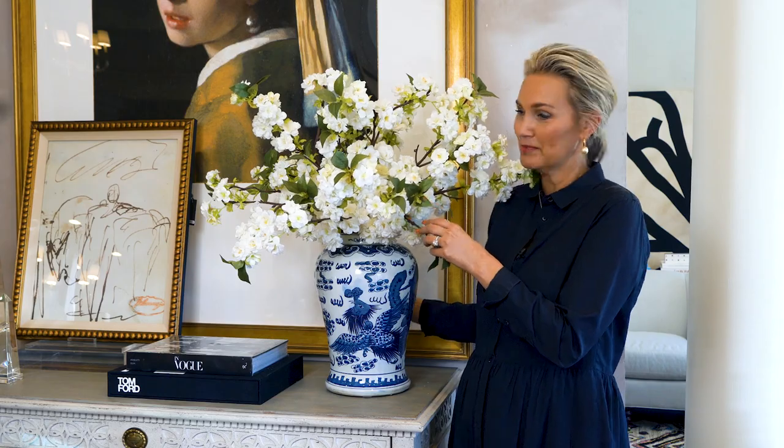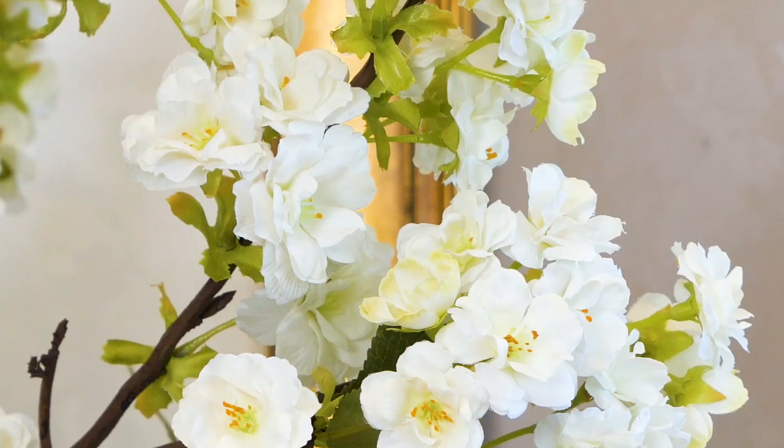These look awesome on your entry hall table. If you have a center hall table, beautiful. Your kitchen island, your kitchen table, your dining room, even a living room mantle — they look incredible everywhere.